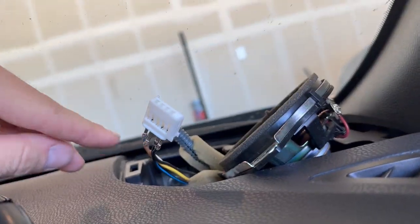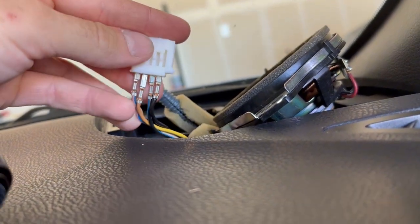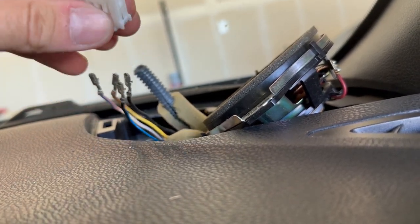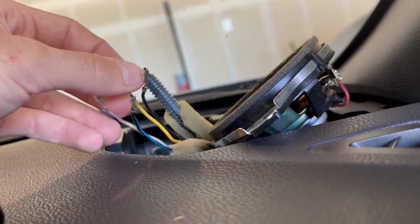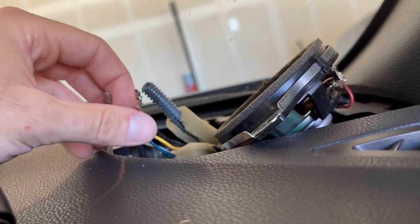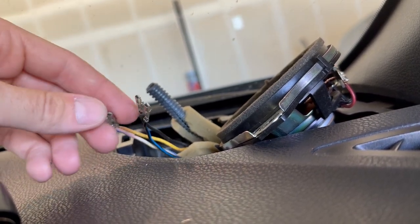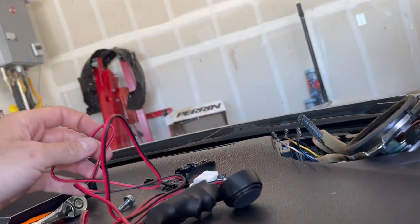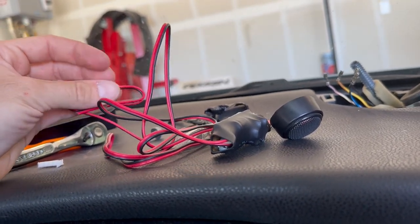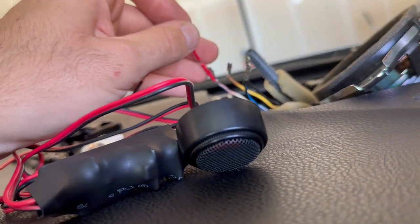There are two positive wires and two negatives on here. When I called Crutchfield, they said the white and blue wire and the yellow wire are your positive wires, so those two will get spliced together. Then you'll tie in your positive for your speaker as well — I'm using the JBL one-inch tweeter speaker. Tie the positive into those two wires and that should be good.